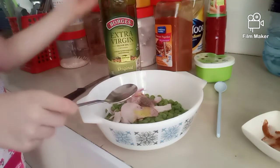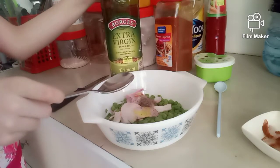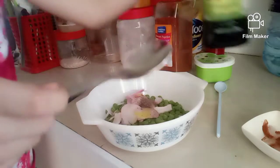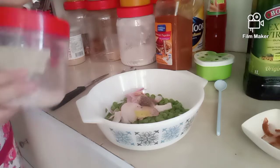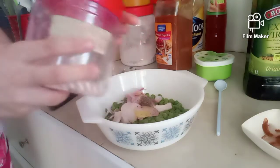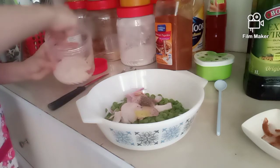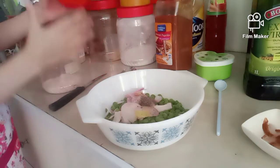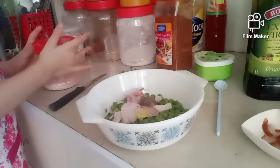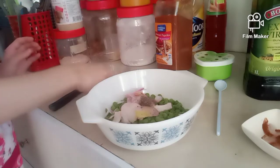Now that we have that covered, let's close this. And now I decided for extra, I'm also going to add a big pinch of salt — just a bit. Now we can mix it with a spoon.